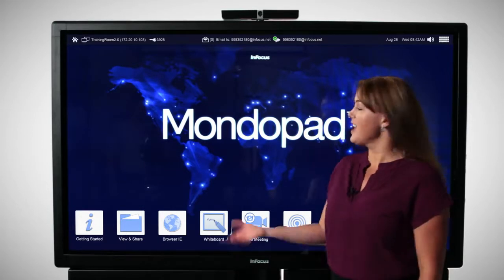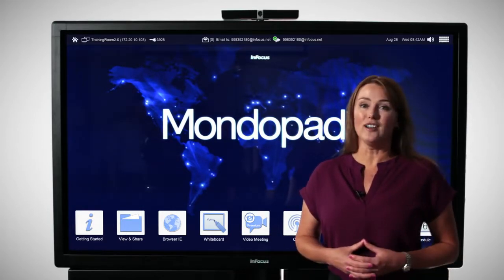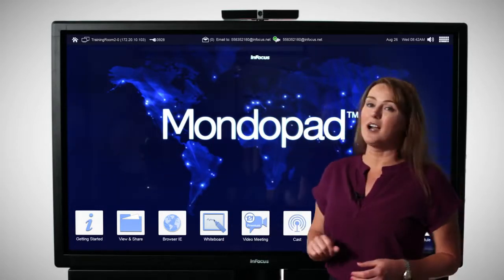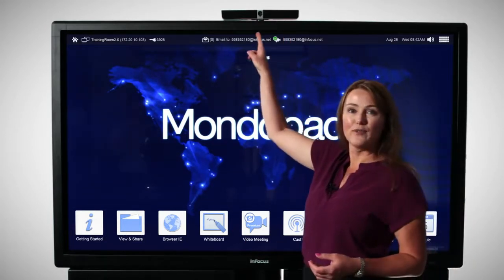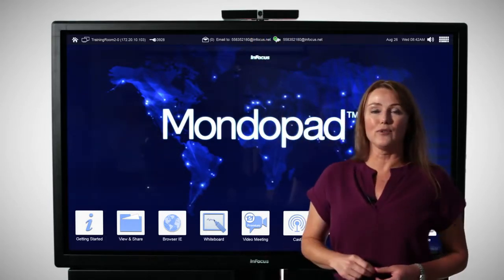Hi, I'm Abby with InFocus and this is the MondoPad. The MondoPad has everything you need all in one beautiful device. This is the 70-inch MondoPad behind me, but it also ships in a 57 and 80-inch size. It's got everything you need to do video conferencing that very first day, because it comes with an integrated HD camera and a microphone array.